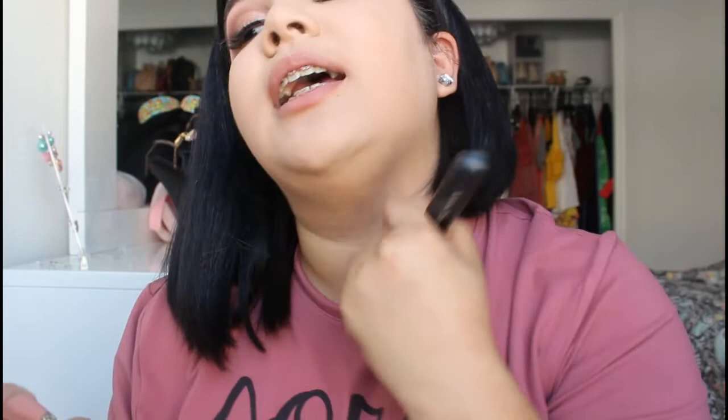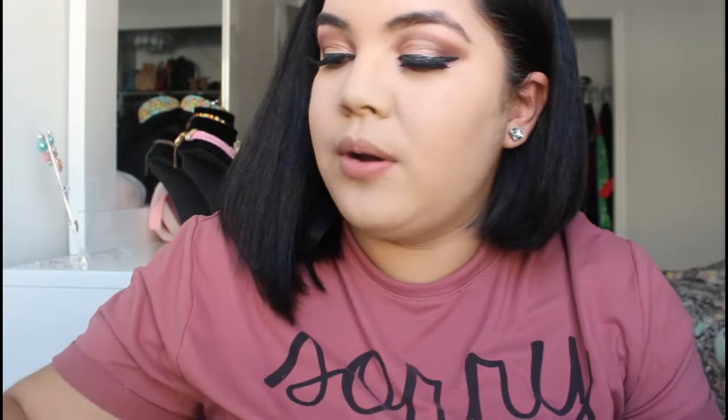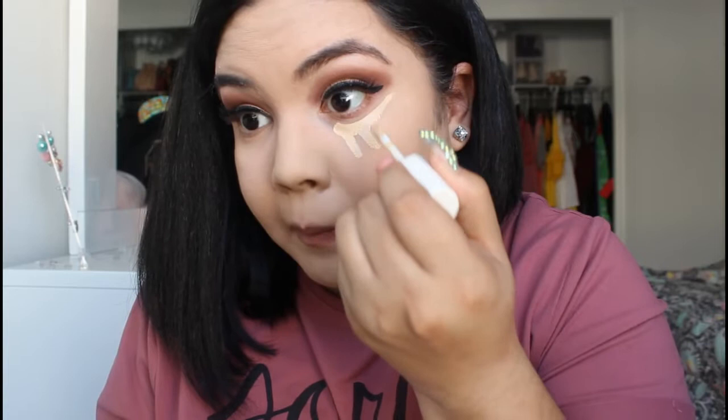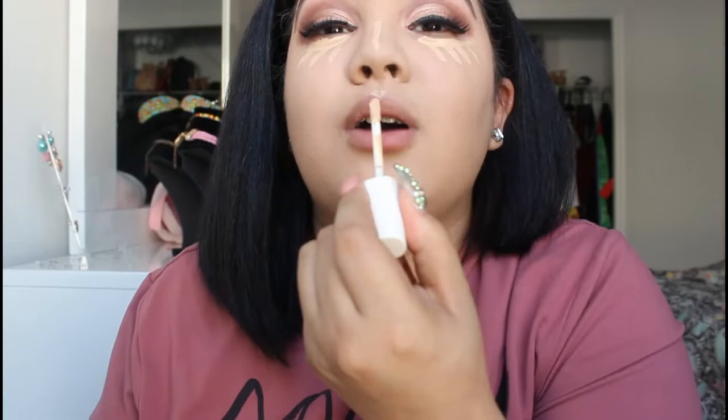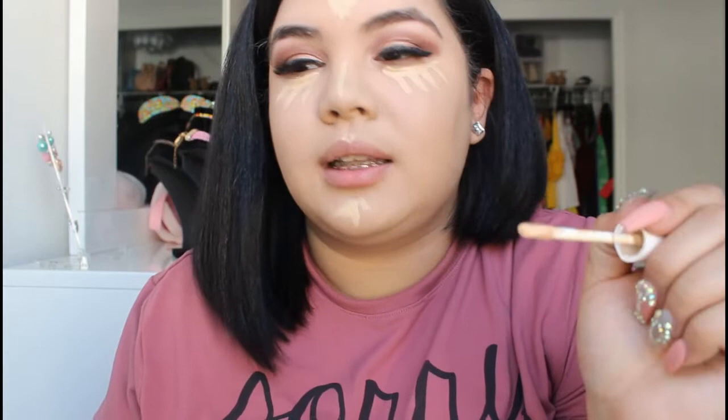I like to bring the foundation down to my neck just so I'm not two different shades. After this we are going back to the concealer and I'm just gonna conceal my under eyes, just a little bit on my nose, and on top of my — if you guys know what this is called, let me know in the comments down below because I honestly don't remember the name.